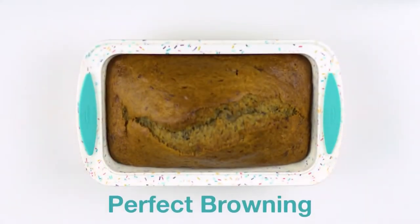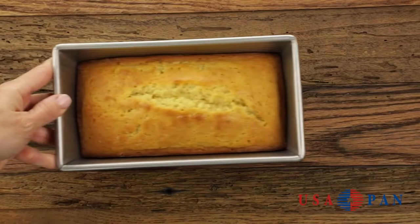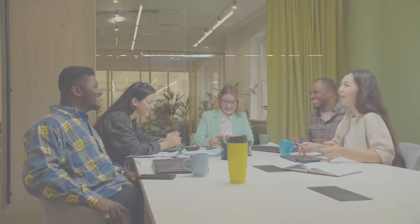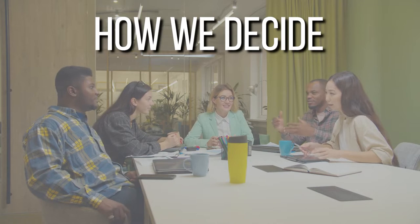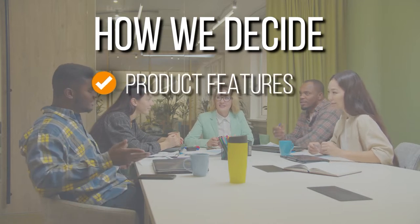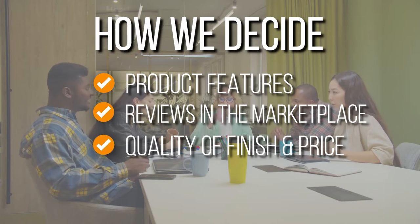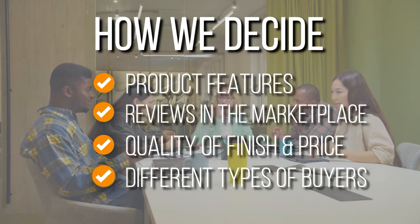In this video, we hope to help you narrow down the list by giving you our top pick of loaf pans available in the marketplace today. The team has prepared this list through comprehensive research. The loaf pans selected have been chosen based on product features, reviews in the marketplace, quality of finish and price, and where possible we have been mindful of the different types of buyers.